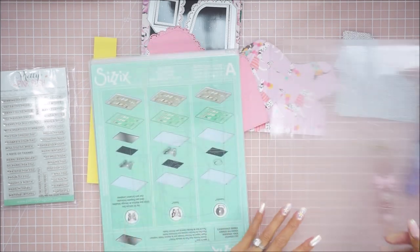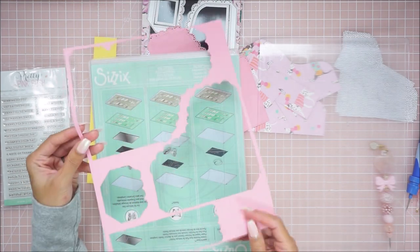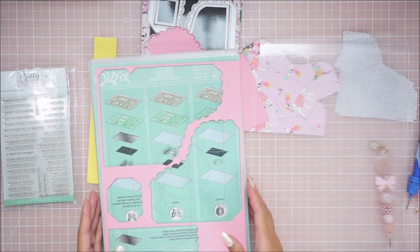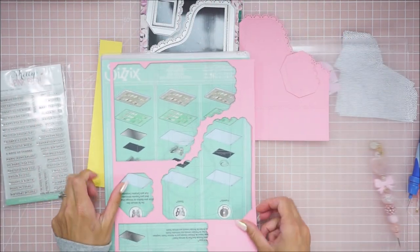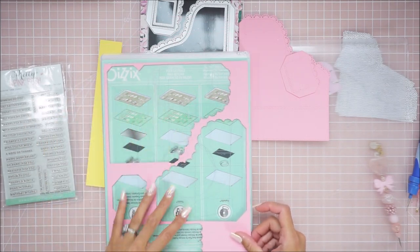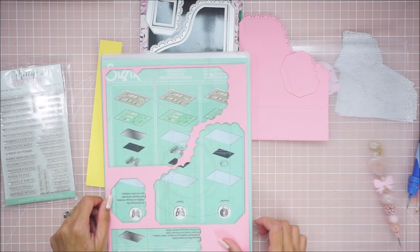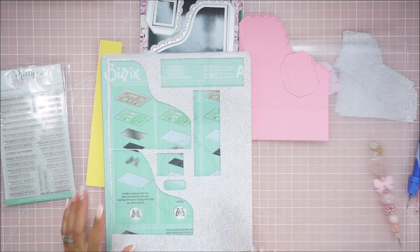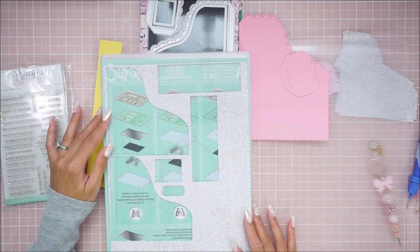With these dies you can actually die cut everything in one cut. For the base piece, which is the lace piece, I was able to get that all cut out from one piece of 110-pound card stock that is 8.5 by 11. I laid them out like this, and once you have them you'll realize you can get them all to fit. I got it all put through and it cut like butter. Then I did the layering pieces out of pattern paper.